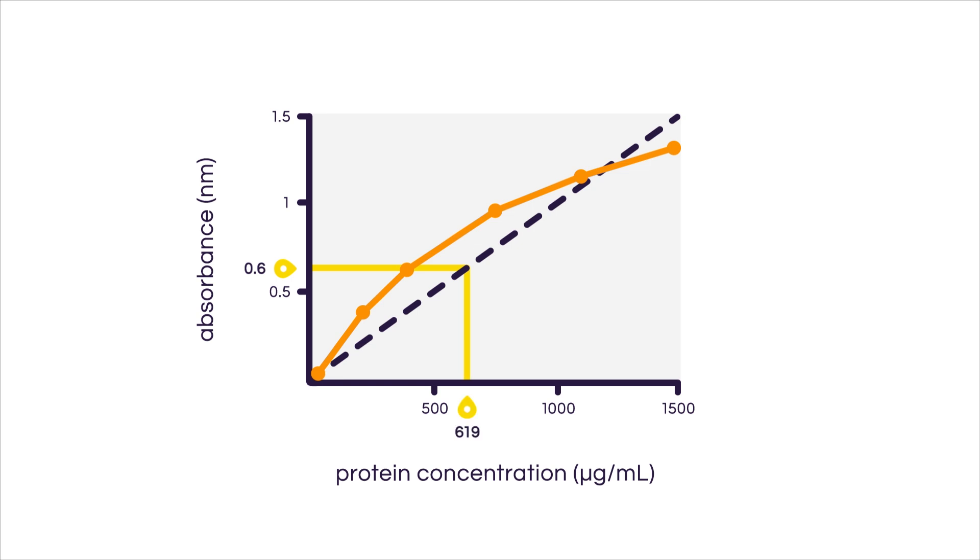Let's do a brief overview of how our BCA protocol went. First, we prepared our standards, then we prepared our unknown or test samples, and added them spread out on a plate together with blank samples. We sealed that plate, vortexed it, spun it down, incubated at 37 degrees, brought the plate down to room temperature, and then measured the absorbance at 562 nanometers. At that point, we did our data analysis by plotting the standard curve and interpolating the data.